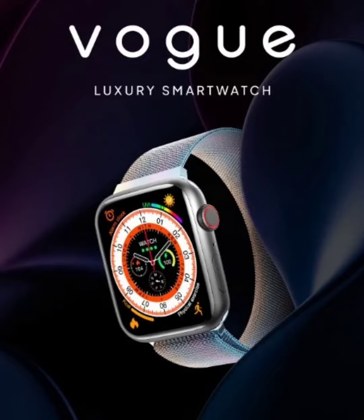In terms of health and fitness, the Firebolt Vogue comes with a heart rate monitor, an SpO2 sensor, and a sleep tracker. It offers meditative breathing sessions for relaxing. The smartwatch also packs a body temperature monitor capable of measuring the user's temperature, and it supports 105 sports modes.